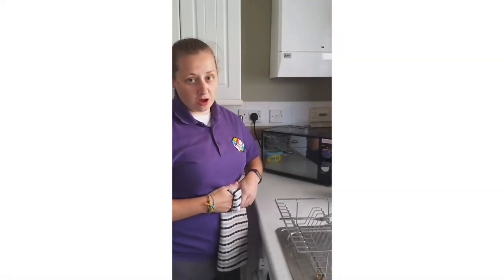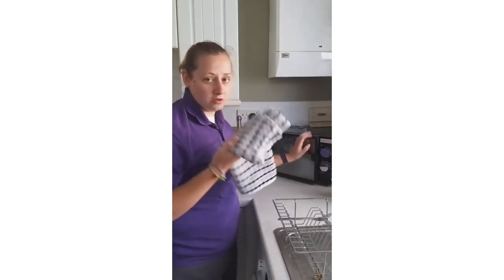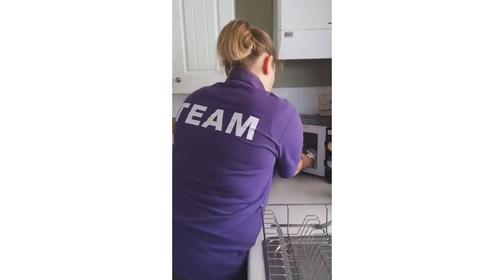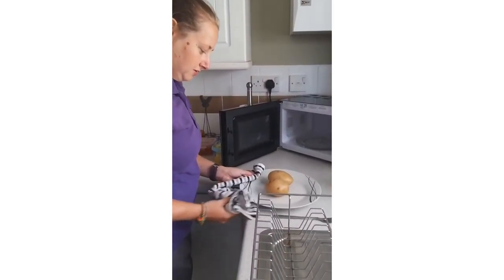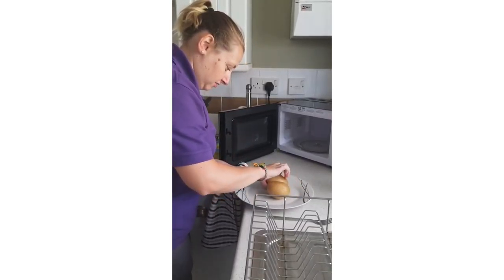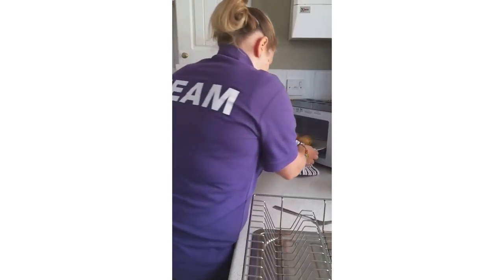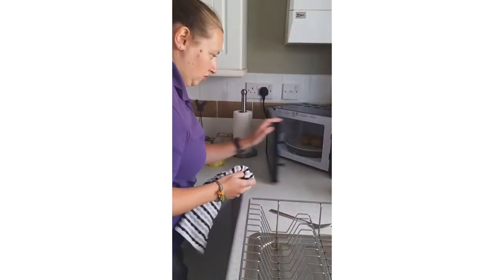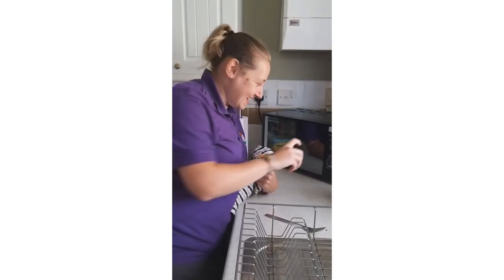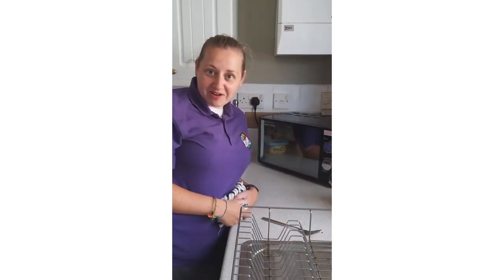So the first half of cooking in the microwave is done. Use a tea towel to get your plate out because it might be hot. All you want to do is turn them over like so, put them back in for another three minutes, and then hopefully they'll be ready.